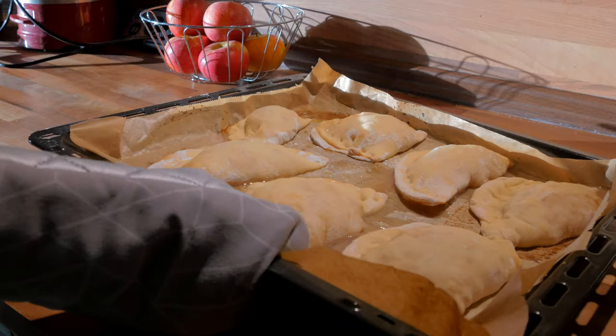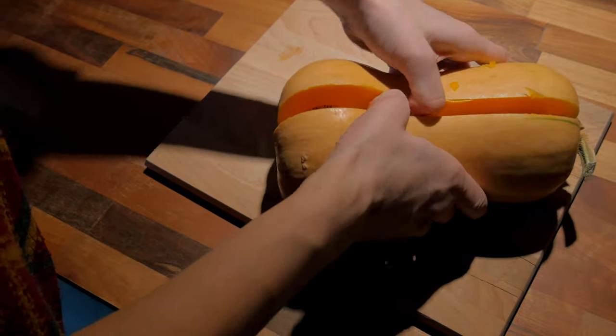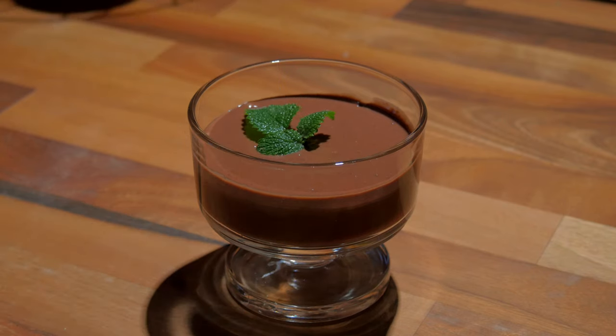In my last video I made apple turnovers. This time I give you the exact recipe. I also show you how to make simple butternut pumpkin puree, a two-ingredient chocolate mousse, and carrot patties.